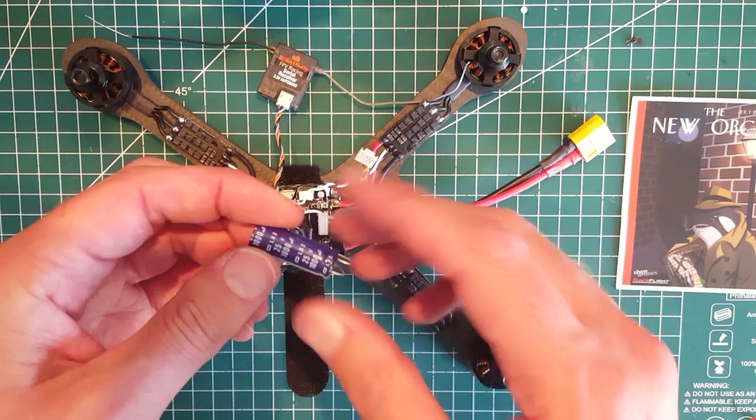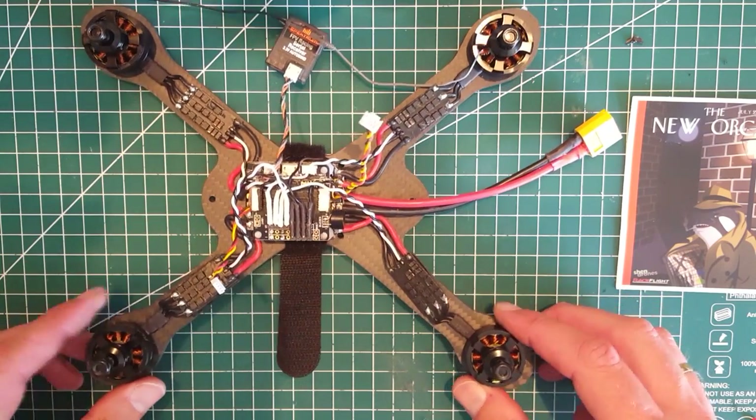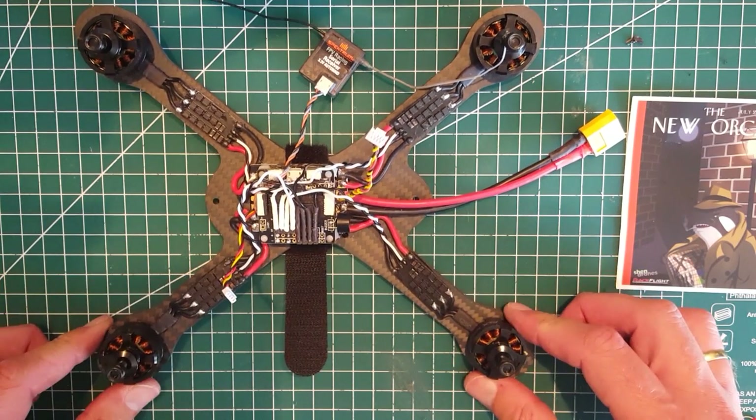It's a bit big but should be okay. We'll see when we get the pod — that's it for now. Next time I'll have the pod in the mail and we'll see how that mounts up.